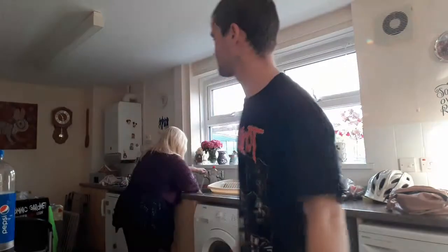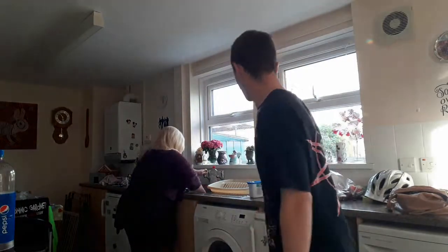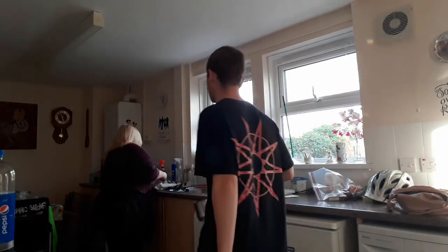Today we're making shepherd's pie and Anita's sisters with this month. I'm going to make it homemade, so first of all, we'll start with the potatoes.